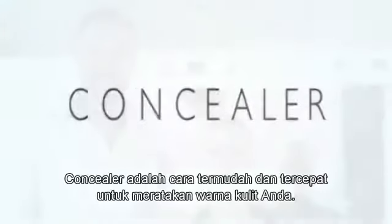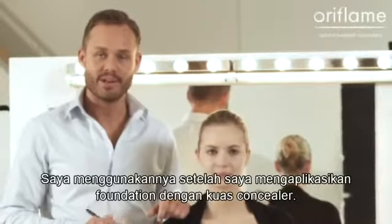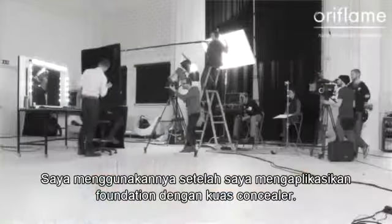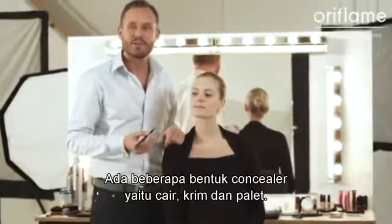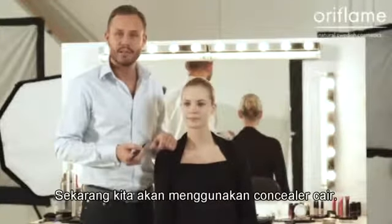Concealer is the quickest and easiest way to even out your complexion. Concealers come in different forms: liquids, creams, and palettes. In this case we are going to use a liquid.